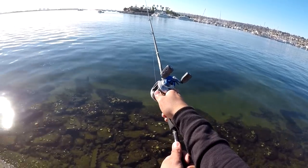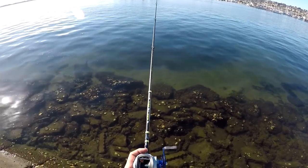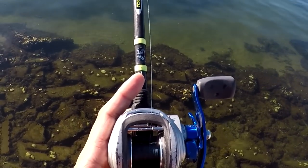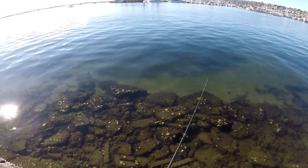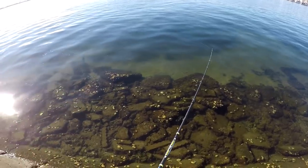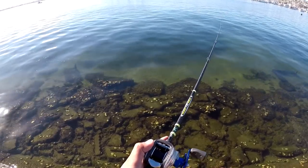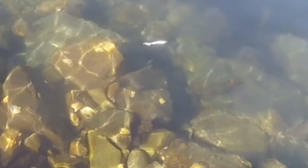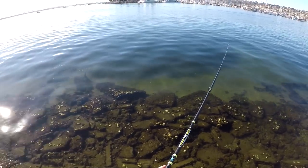How to fish the drop shot — it's fairly easy. You want to cast as far as you can. Allow that heavy 2 ounce weight to hit the floor, and you know that by when the spool of line isn't spooling anymore. That's when you know the weight hits the floor — there's slack in the line. With these grubs, all you have to do is a slow constant retrieval rate. The tail action of the grub and the constant velocity as you reel in the line is doing all the work for you.